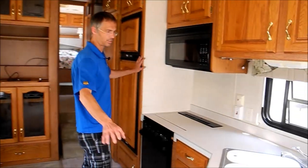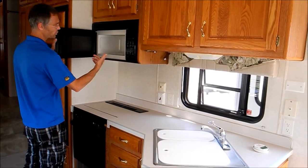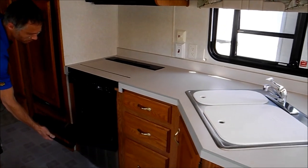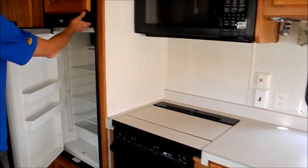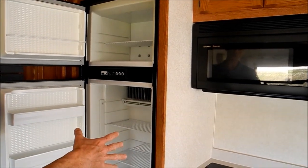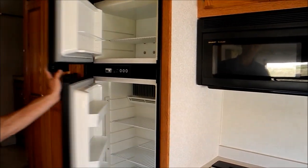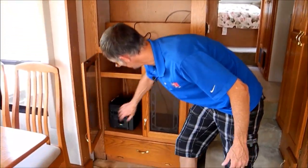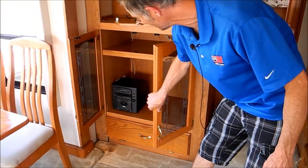There's a nice big kitchen with a lot of counter space, a big residential-style microwave, a range top and oven, and then a big fridge. We have not tested this componentry, but it all looks pretty clean and should work. This is where a television would go, and there's also a cassette player and stuff there.